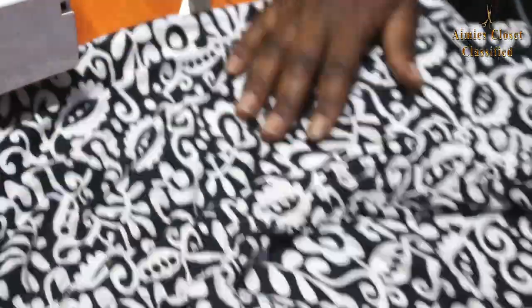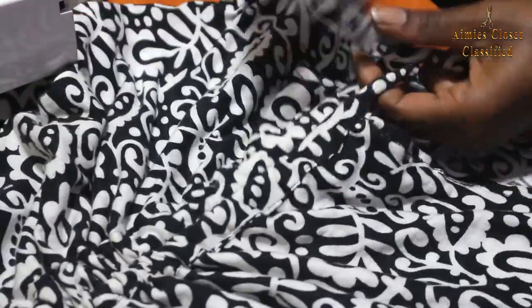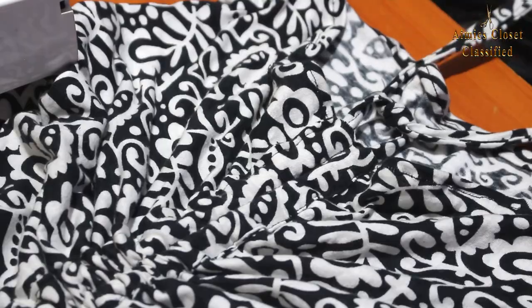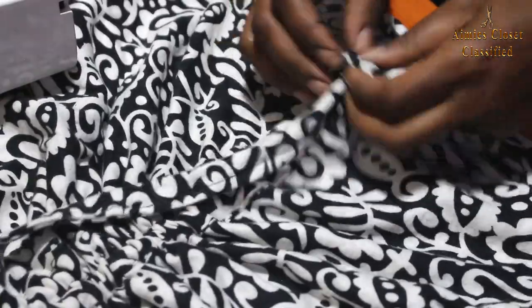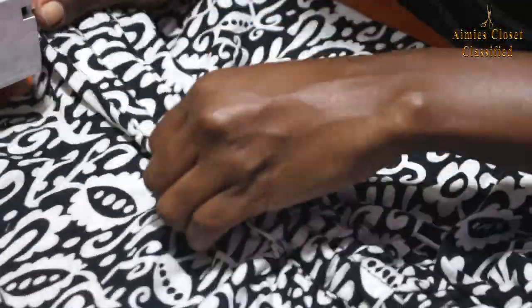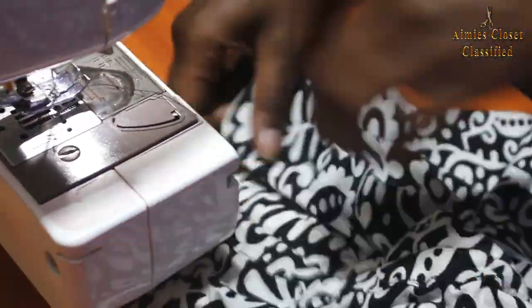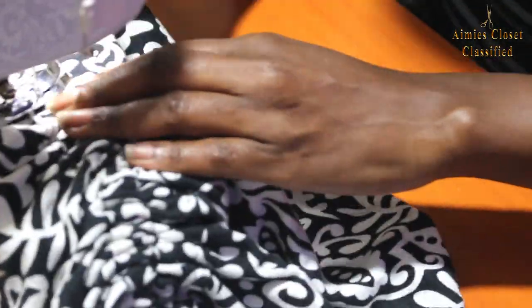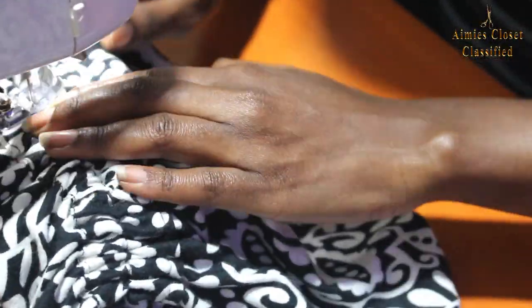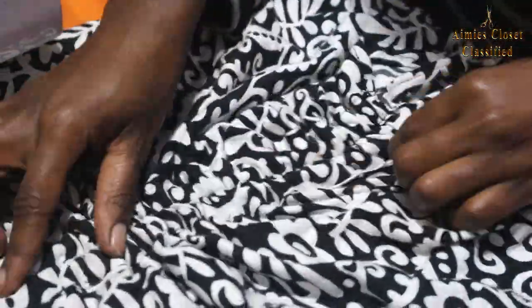Next, I drew the gathers up to my liking and tried it on, then marked where I'd want the gathered effects to stop and pinned it down, then did a securing stitch. And I was done with the skirt.